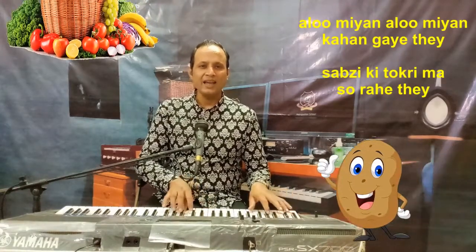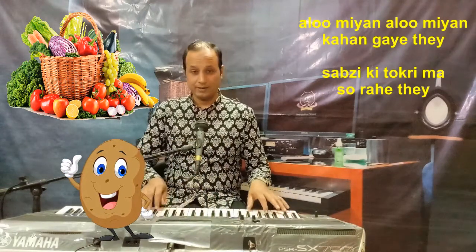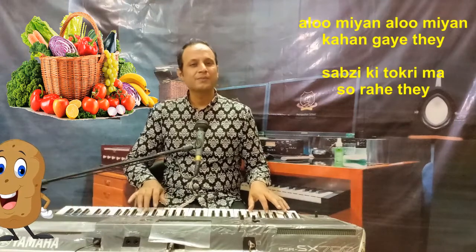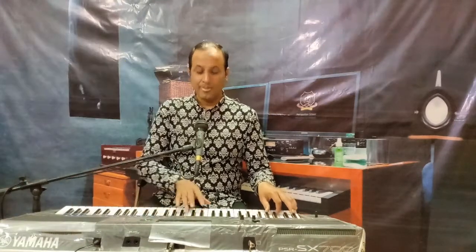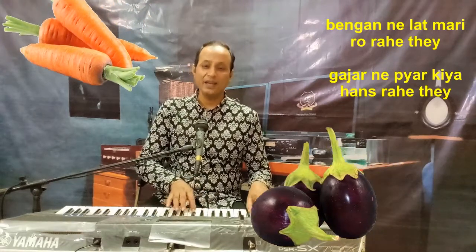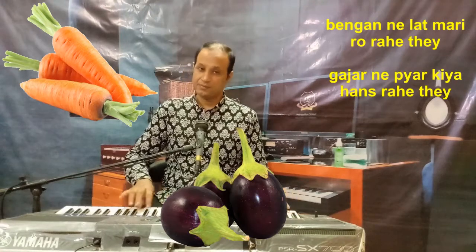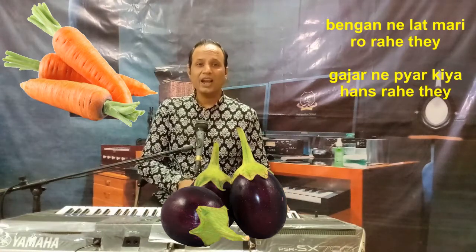Alumiya, Alumiya kahaan gaye the? Sabzi ki tokri mein so rahe the, Baingan ne laat maari ro rahe the. Gajar ne pyaar kiya has rahe the.